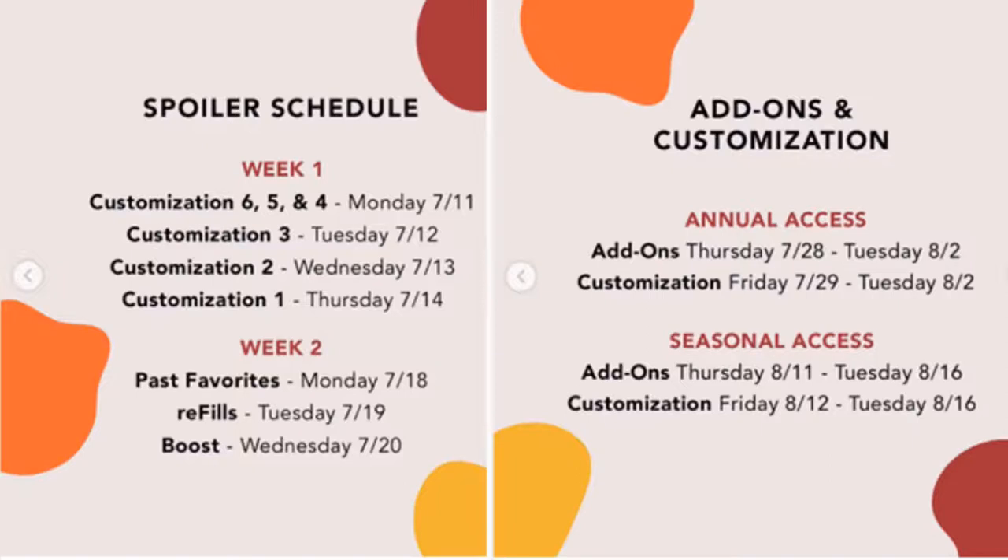Seasonal members is $54.99. Maybe you don't want to go annual — you want to choose from box to box whether you get it or not, or maybe you can't afford that $199.99 up front. Whatever the reason, if you need to go seasonal it's $54.99. Add-ons start about two weeks later on August 11th, customization for you is August 12th, and both of those go through August 16th.